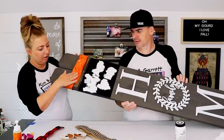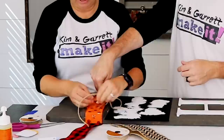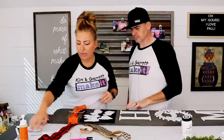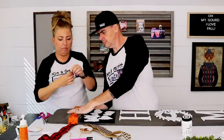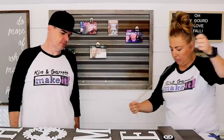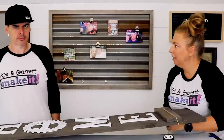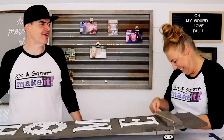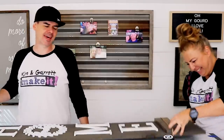We're going to add some jute to the bow — jute it up real quick. You just hold the piece, wrap it a couple of times, put a little tie right here with some jute, and you can leave that at the bottom all year round. There we go — so cute!